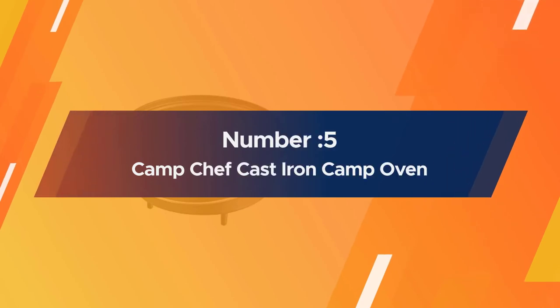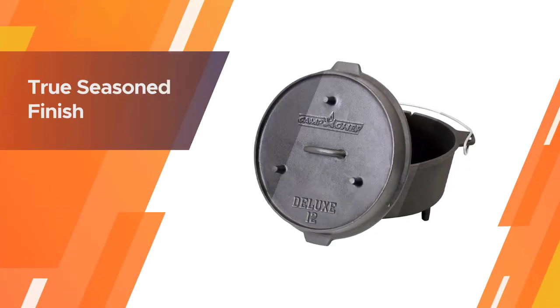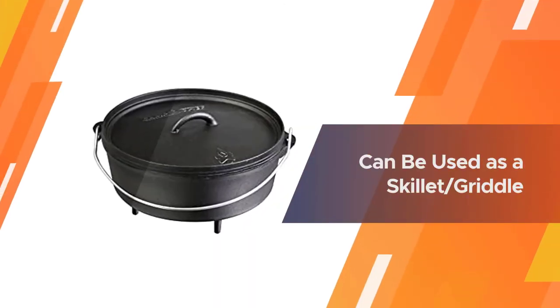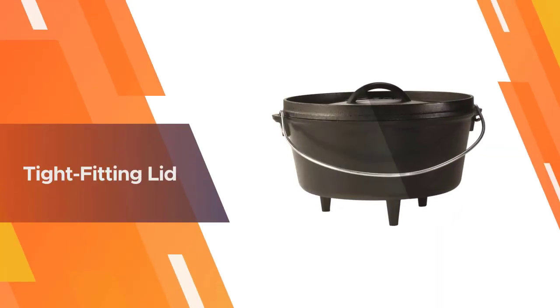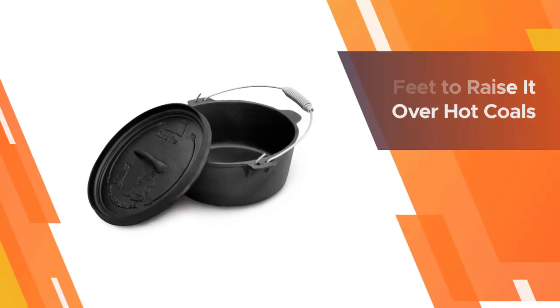Number five: Camp Chef Cast Iron Camp Oven. This camp-style uncoated cast iron Dutch oven has feet to raise it over hot coals, and the flat lid is designed so you can place coals on top for heating from above. The tight-fitting lid keeps moisture during cooking and can also be used as a griddle. The Dutch oven arrives pre-seasoned, so you can pack it for your trip as soon as it arrives, but the coating will improve with additional seasoning and use.